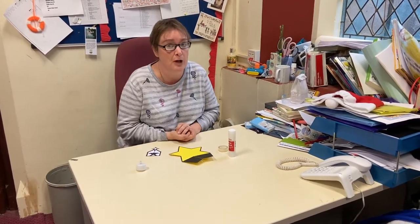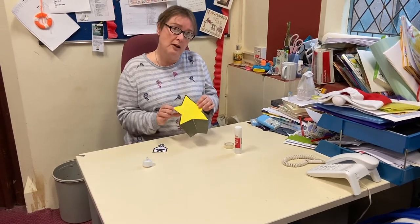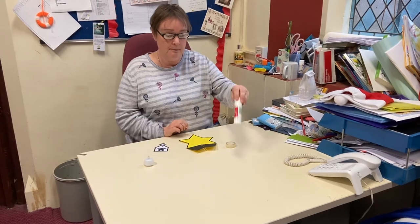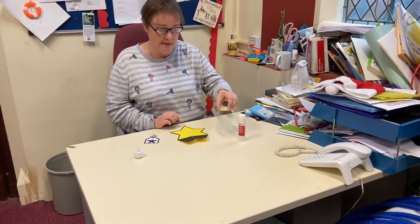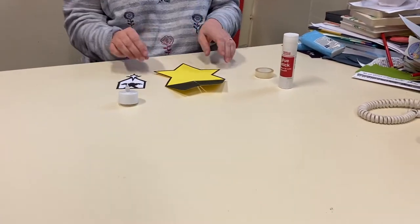I'm sure by now you've opened your book packets and you've seen the book that we've got for you, but we're also going to make a lovely decoration that you can put up somewhere in your house. You'll need a bit of Pritt Stick, a tiny bit of Sellotape, and the other things that you've already got in your bag.